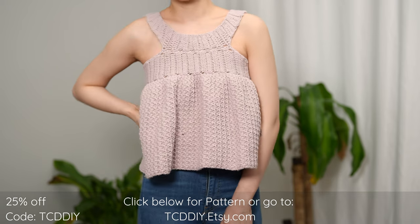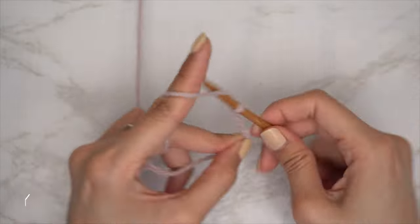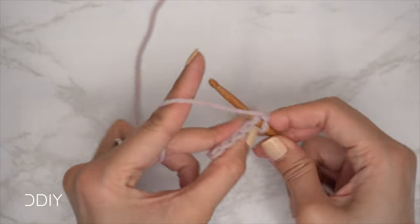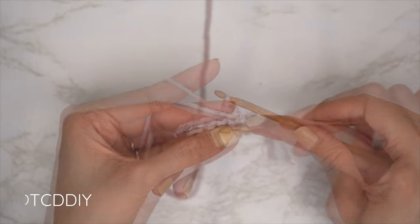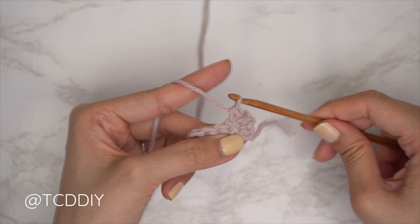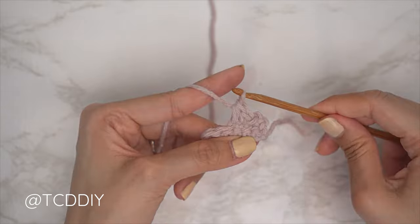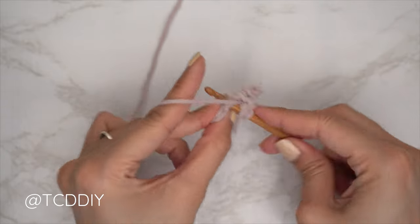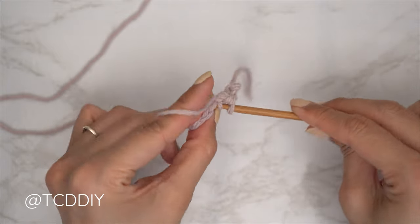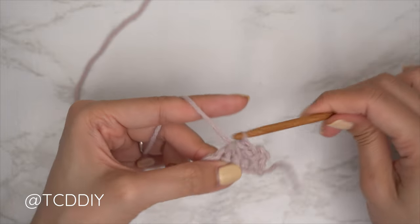We are using five stitches for this project: chain, slip stitch, single crochet, half double crochet, double crochet, and trinity stitch. This tutorial is made for a size small, but you can adjust it for your size — we explain how to in the video. Let's get started.